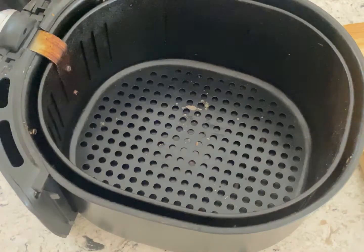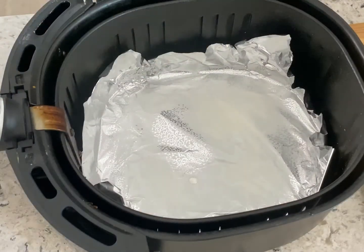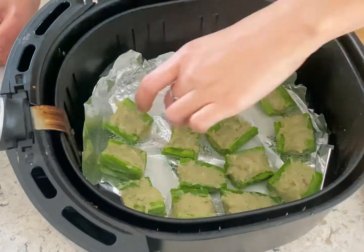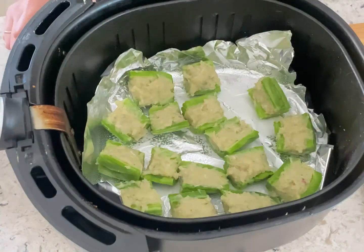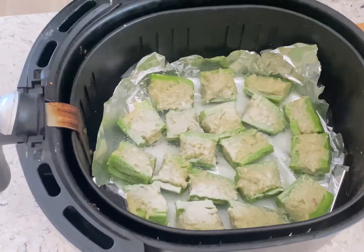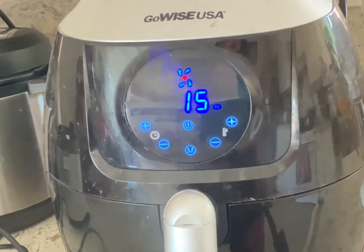Today Mom wants to use the air fryer to fry the stuffed bitter melon. Use foil for easier cleaning. Spray oil before and after adding bitter melon to keep the frying stuff from drying. Set to 350 Fahrenheit for 15 minutes.